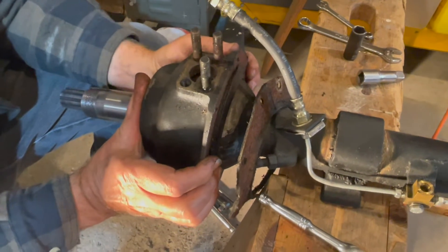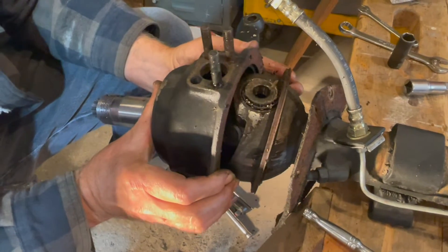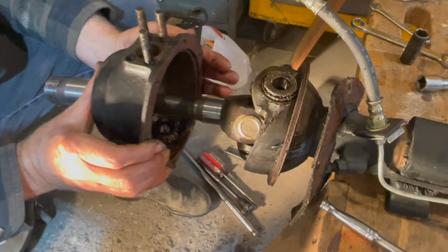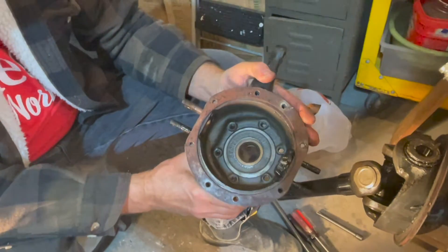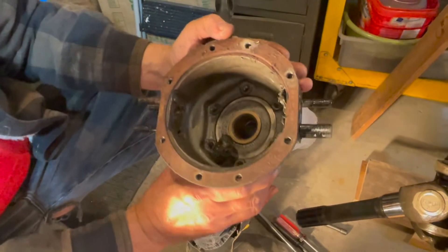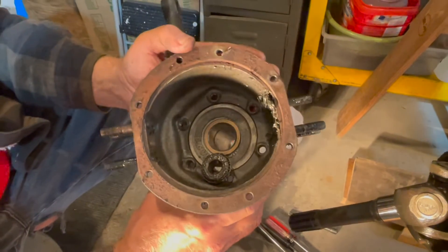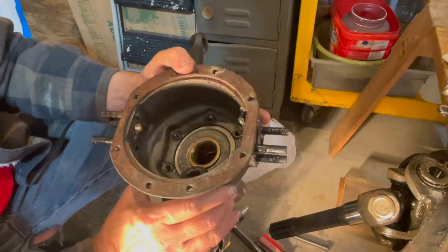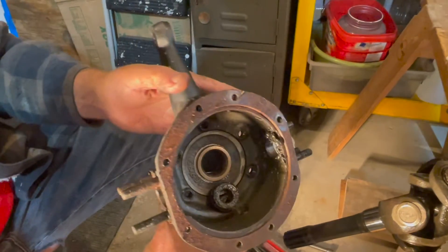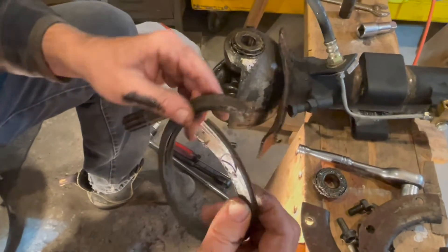Now we should just slide this knuckle off — and there it is in all its glory. There's a bearing in there that we'll deal with when we get the new one. It doesn't look like this thing has seen grease for many kilometers. Pulling off the seal from the axle.